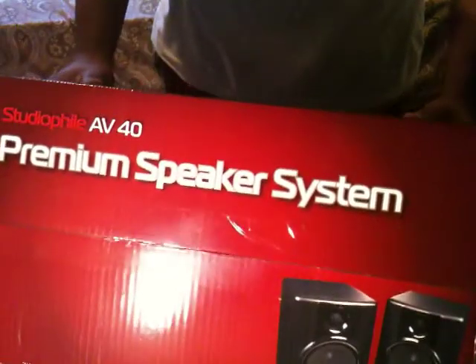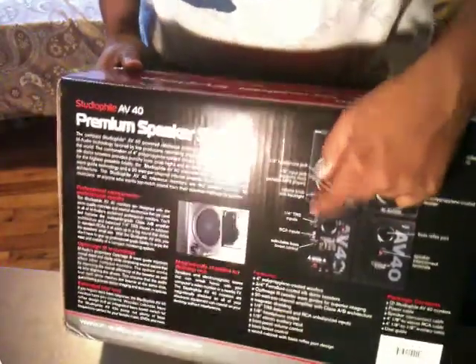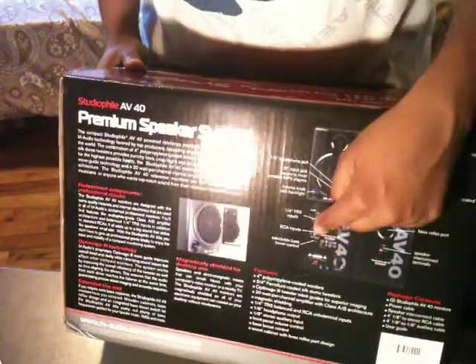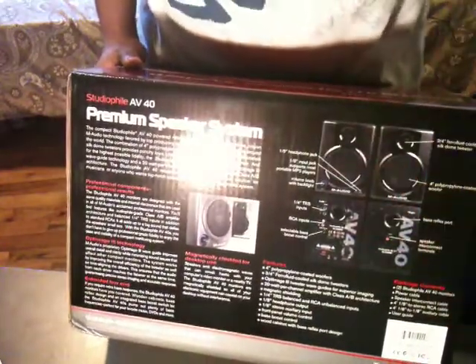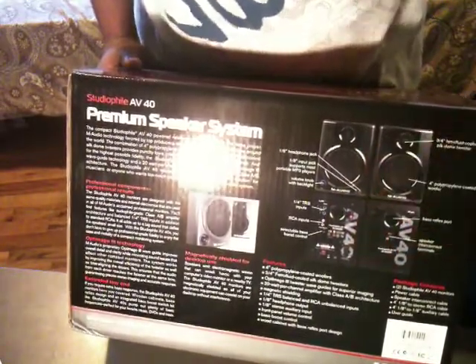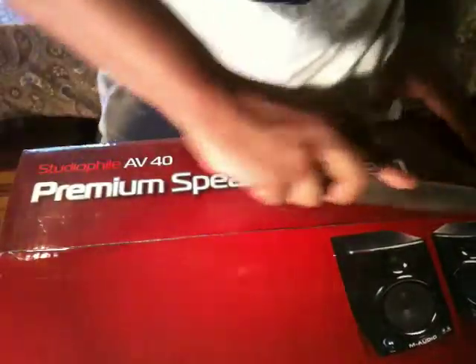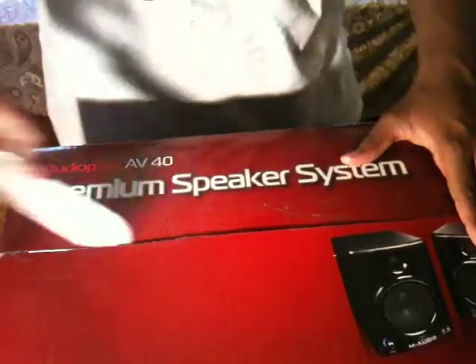On the back it shows all the specs, speakers in front and the back of the speakers. TRS — that's for professional use. RCA for any AV cables, and bass boost — I'll show you that when I actually open it. Here's the front of the box.